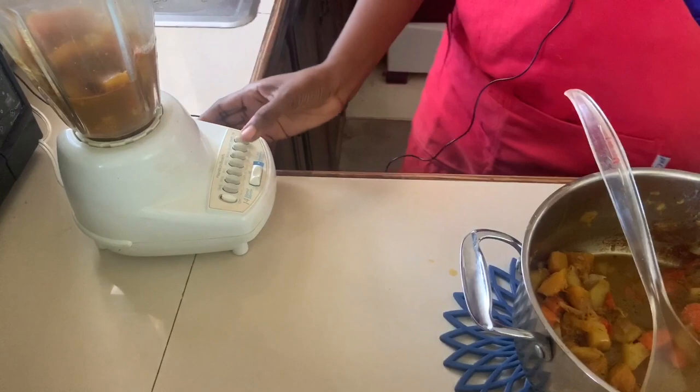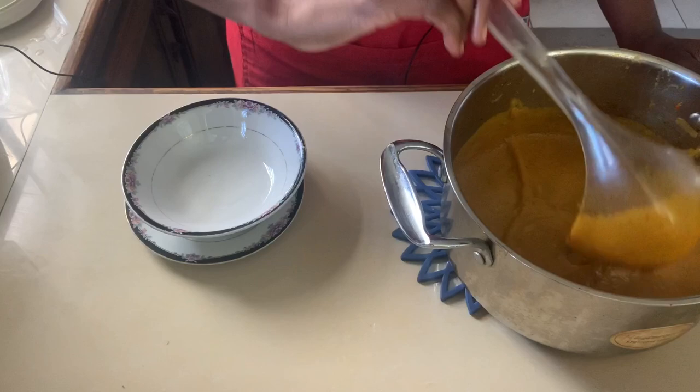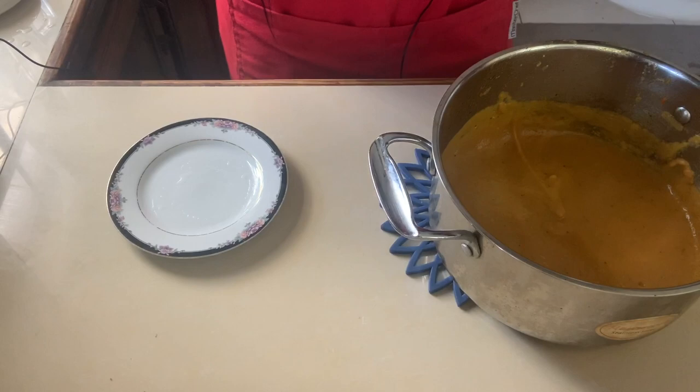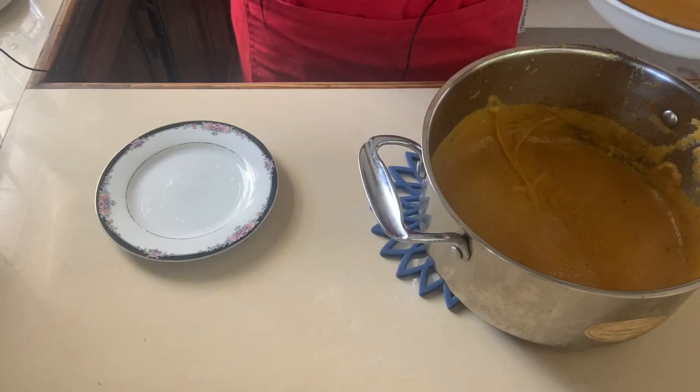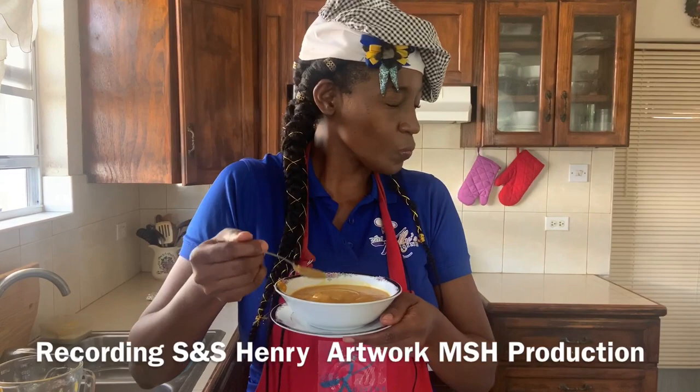Our pumpkin and ginger soup is now done — just look at this gorgeous color! Allow it to cool for a few minutes. This is a perfect appetizer if you choose to do fine dining at home. You get a lovely aroma from the soup. It's a definite fine dining experience — you get a subtle taste of the ginger, like some undertones of ginger going on.